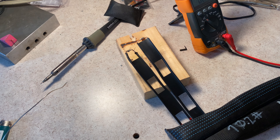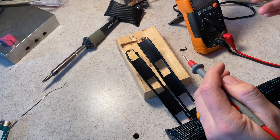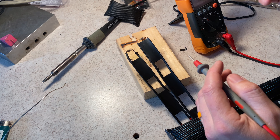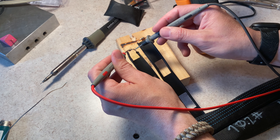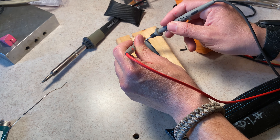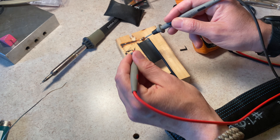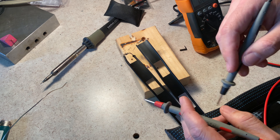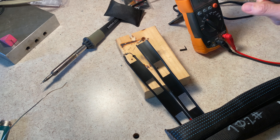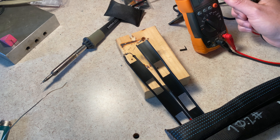Since we have soldered both ends together, we should have continuity. I have a continuity tester with a sound — we should be able to go from here to here and from here to here, and then from here to either side. Both sides of the twin-lead are showing connectivity throughout the entirety of it. Next we're going to measure and cut the gaps we need, then measure and cut for the feed point.